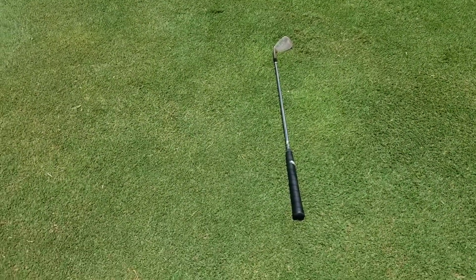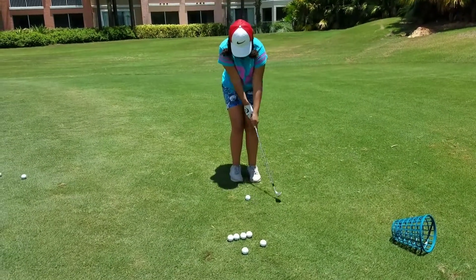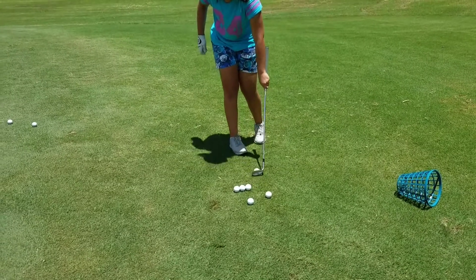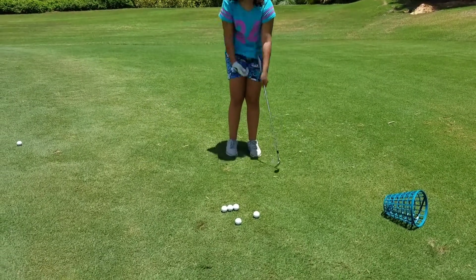There you go. Right there. Exactly. You can take your hands off and relax — like that. Right there. Now chip it up towards the hole. Thank you. Do one more. There you go. Just like I do. Then let's chip it up towards the hole. Thank you.